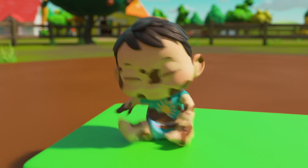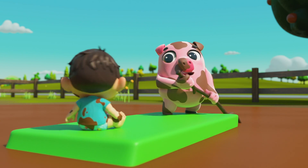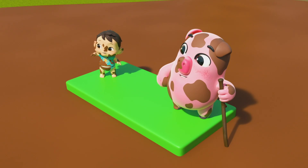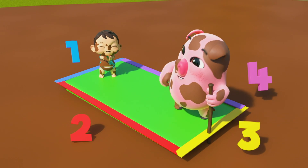Green rectangle, green rectangle, look and see. You have got four straight sides, count with me.